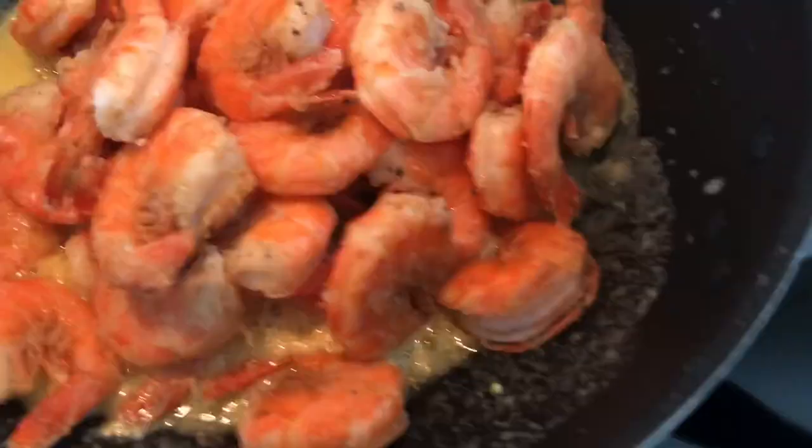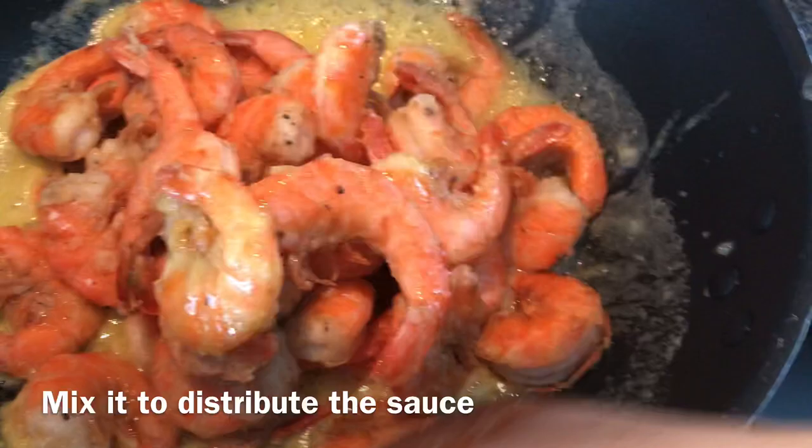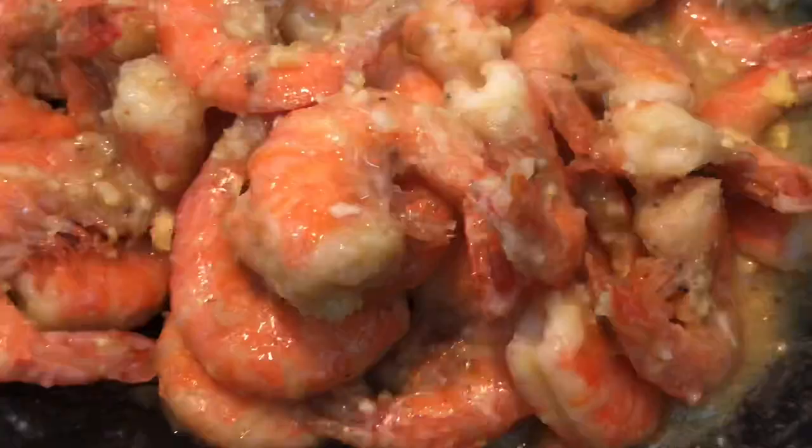Add the cooked shrimp and mix it to distribute the sauce. Your food is ready — don't forget to turn off the stove and enjoy!